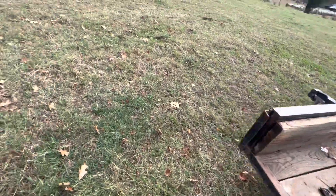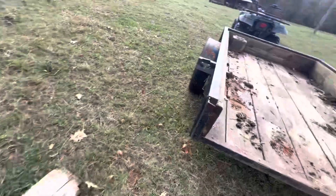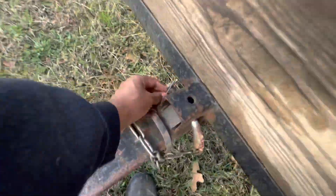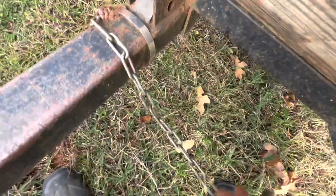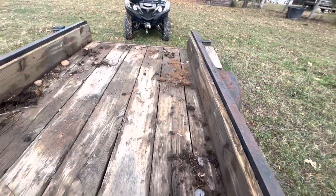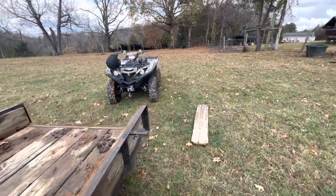This is a pretty simple trailer. You just take this board up, pull it somewhere, and pull the pin in the front. Get that right there, and it should tip back like that. But I got to get it moving first, so I'm going to push it on.